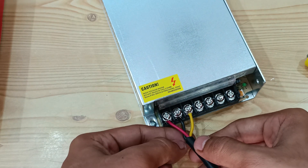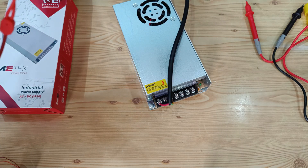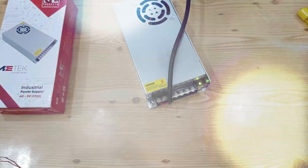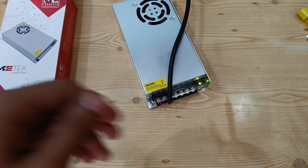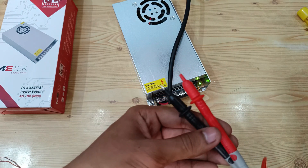The connection is done. I will now power it on. You can see the green LED glowing. Now we will check whether we are getting 24 volt power supply from this. Let me take my multimeter.